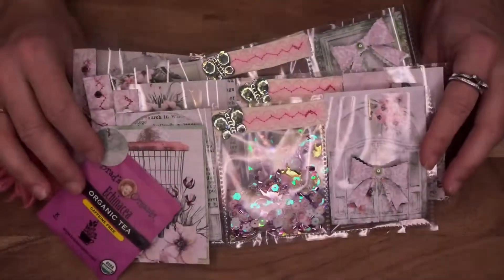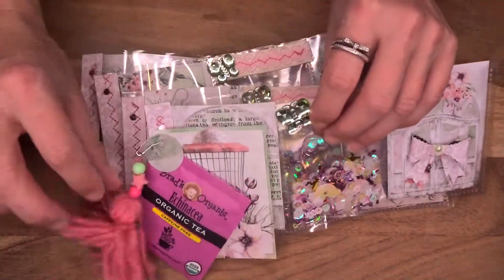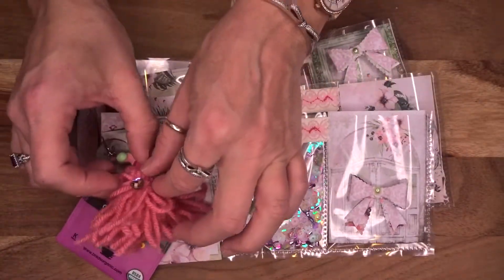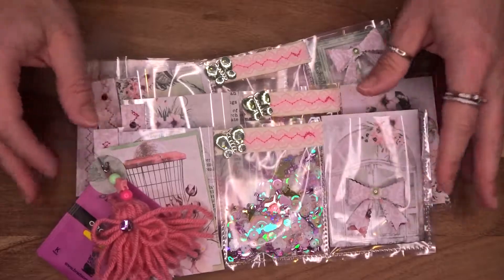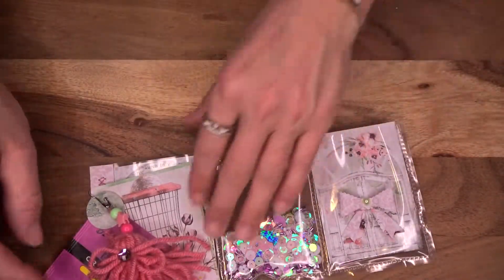Here are all my mini pocket letters — they're almost all complete. I didn't finish the tassel on all of them yet, but I will be finishing that up. I'm going to go one by one and show you how they all turned out. I had so much fun with this.